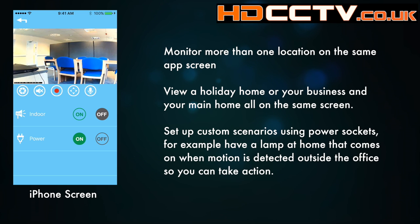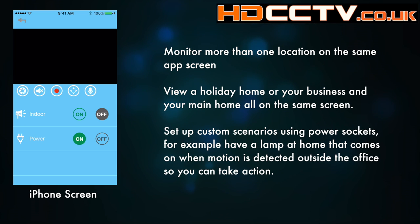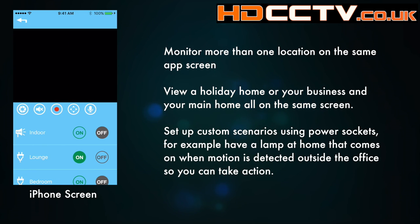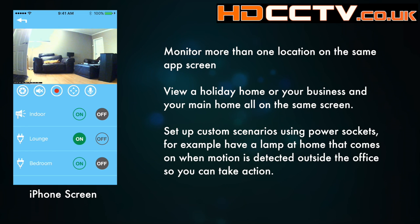One final point on the CCTV cameras: because they're using Wi-Fi, you could add cameras from one system into your own system. So if you're the sort of person with a holiday home, or you had a home and a business to protect, you could view the cameras from both premises on the same app.